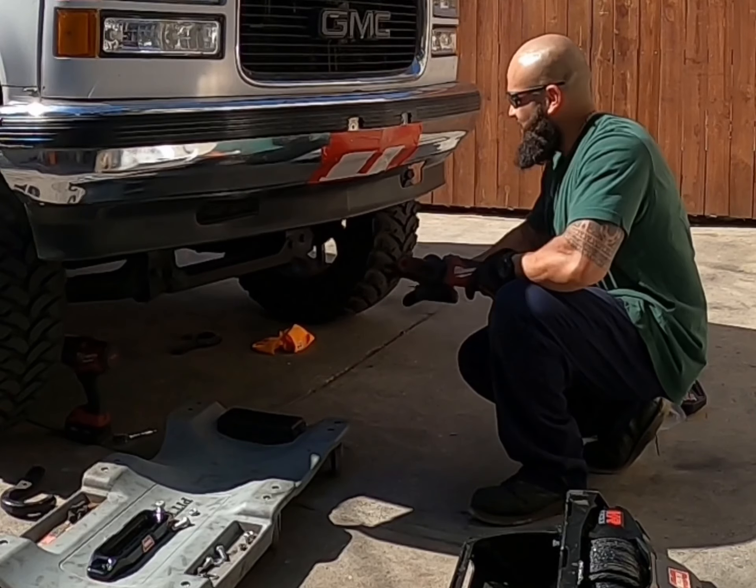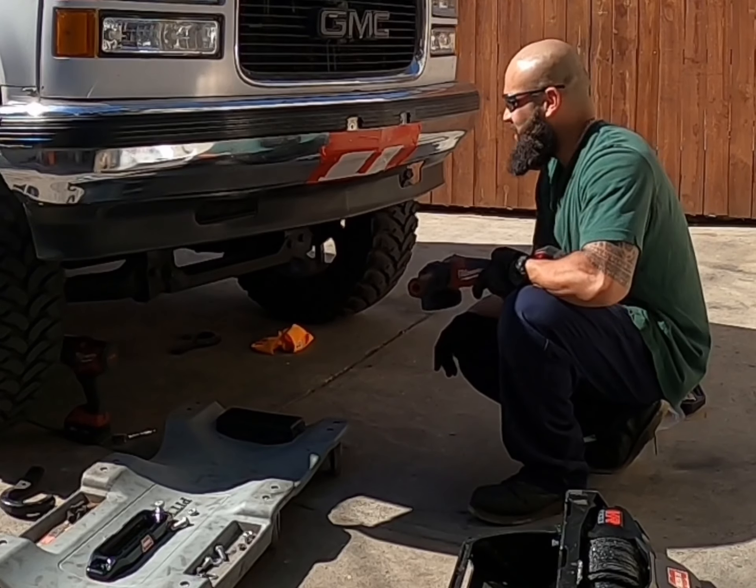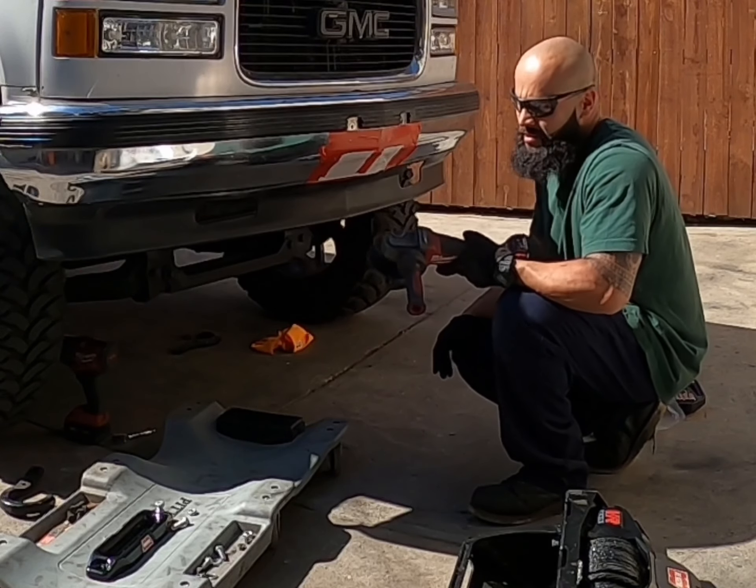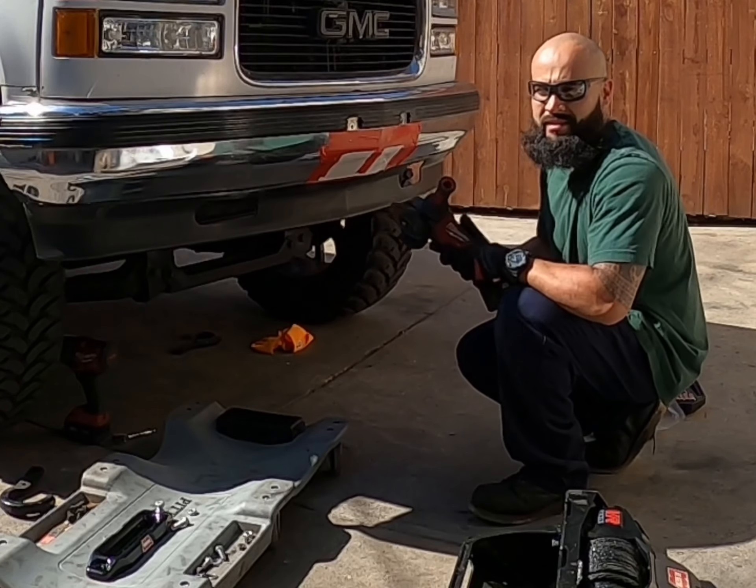Alright guys, so there it is. Template is done. Now you're going to cut the line right here with the grinder. I'm using the grinder — I'm a Milwaukee guy, so all you other haters...